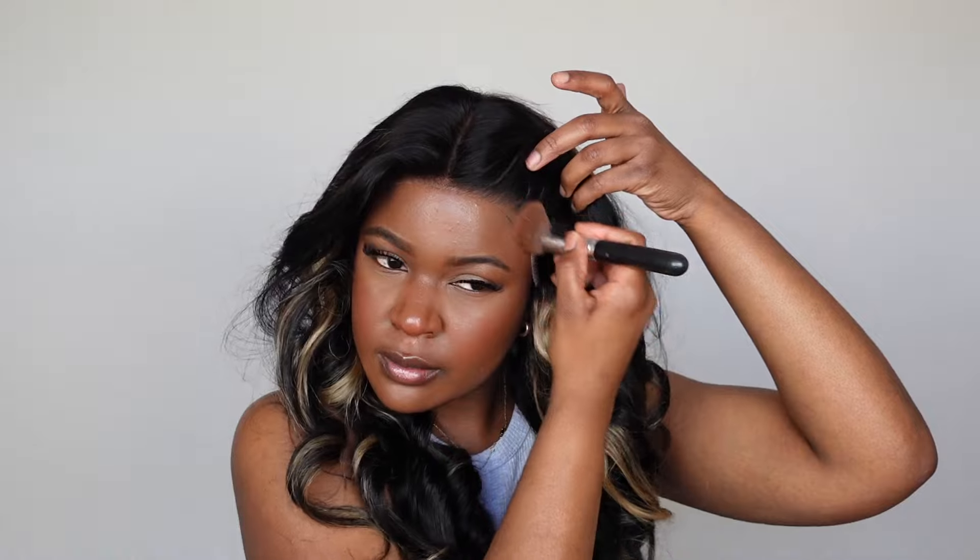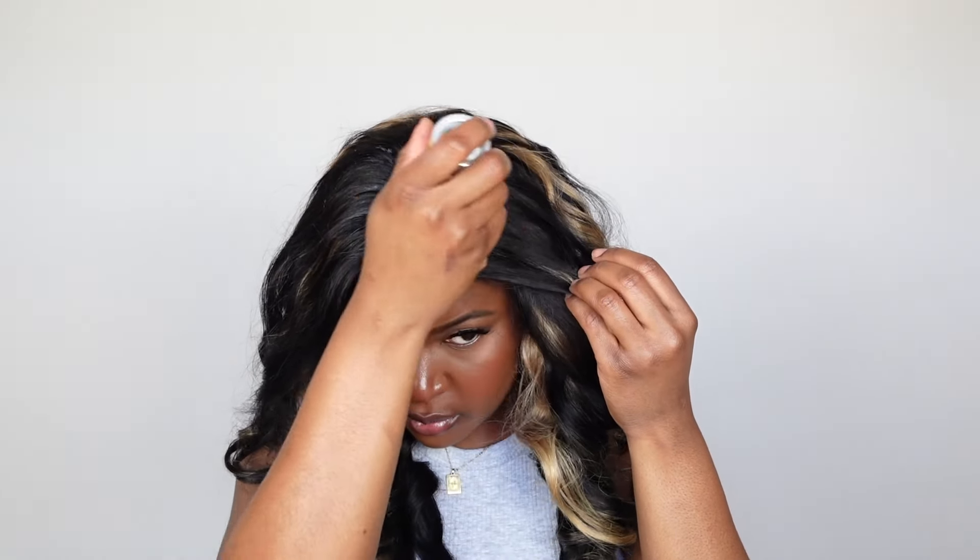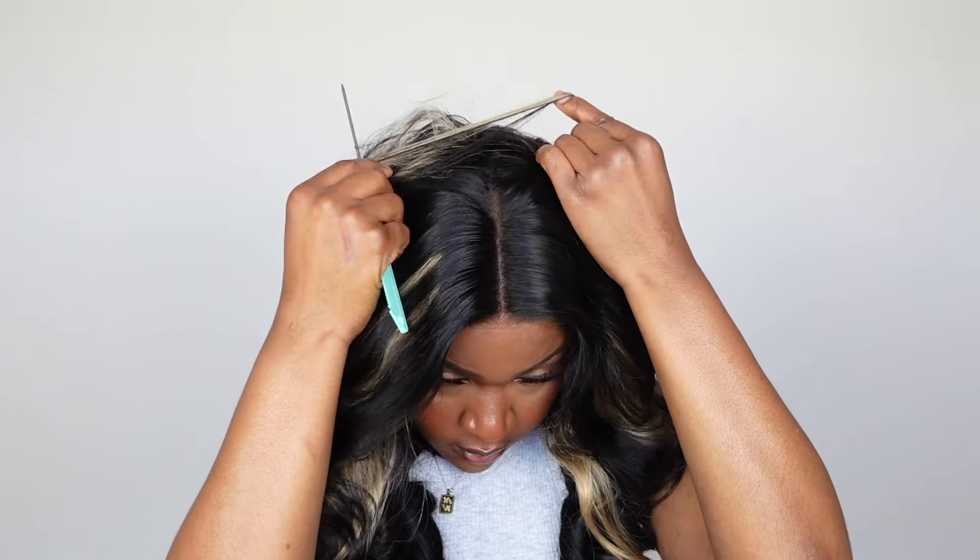I'm doing just a little bit of customization so the lace can match my skin tone perfectly — going over with my foundation. Then I'm using the wax stick to let that middle part lay down a little flatter, and using my hot comb to make sure the hair at the top is nice and flat around that part area.